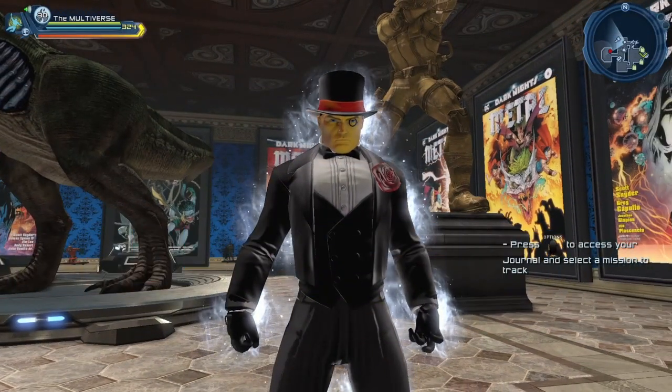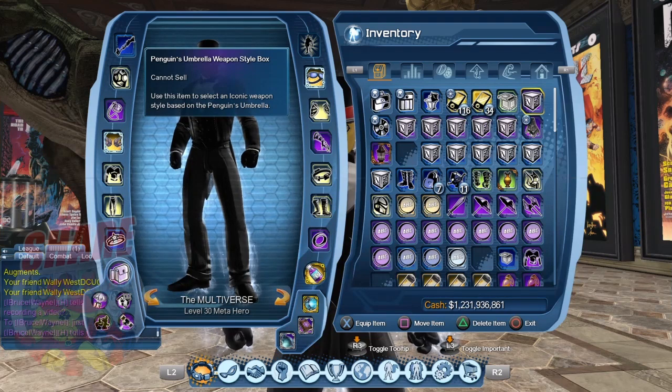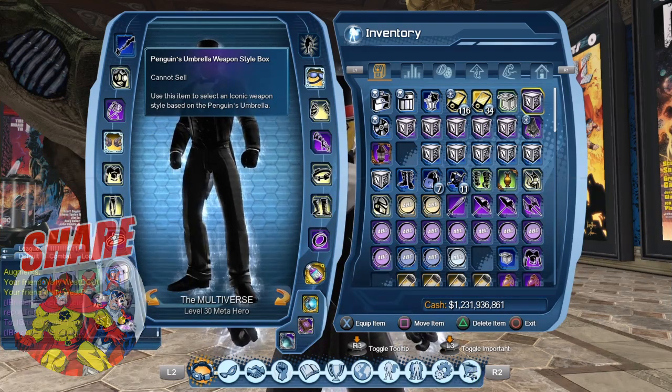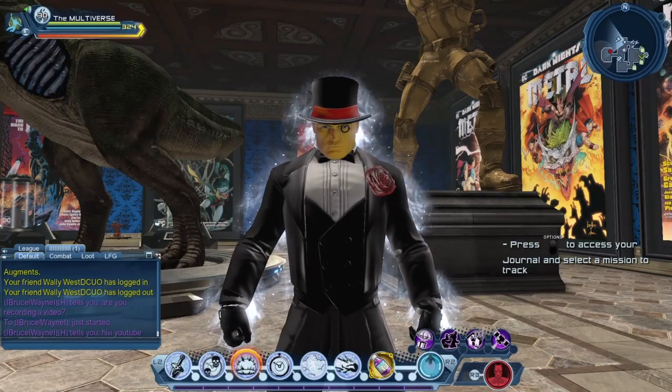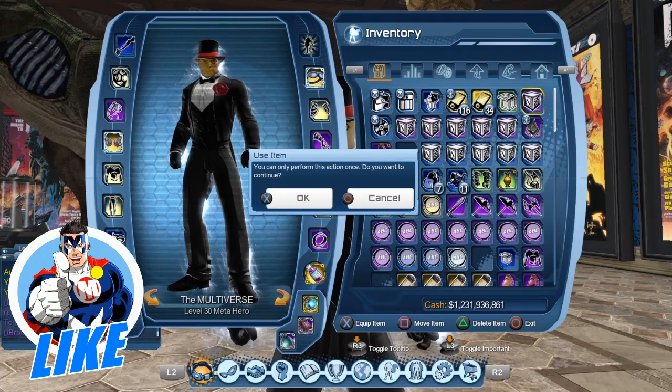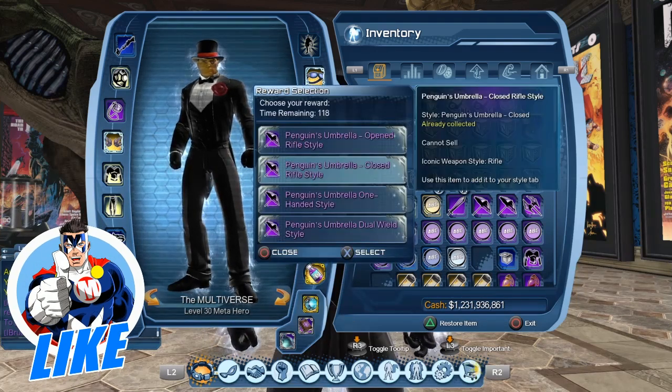Hello heroes and villains, welcome to Multiverse. Today we are going to take a look at Penguin's umbrella weapons. Our friend Bruce Wayne is saying hi, so let's open the little box.